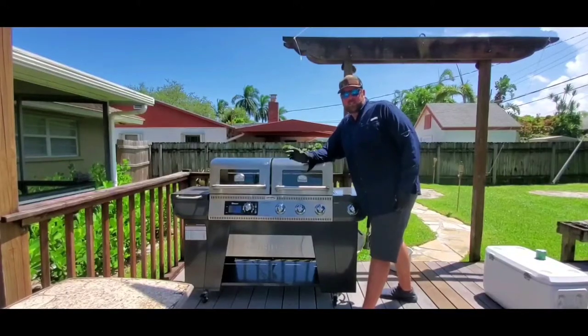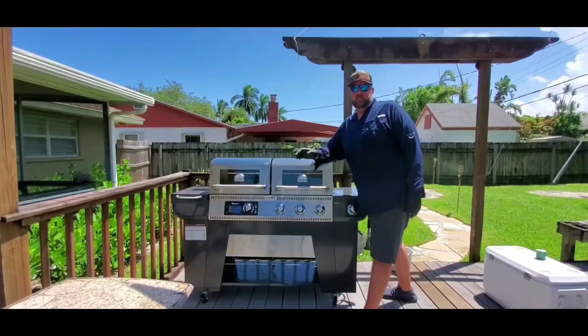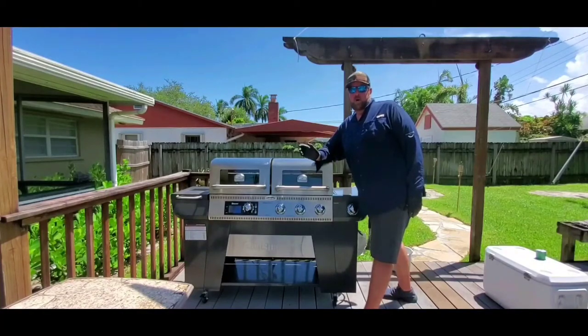As you can see, we're all cleaned up. With a little bit of work, you can have your grill looking like brand new. If you like what you've seen, don't forget to hit that subscribe button and click that bell so you don't miss any notifications. Thanks for watching.